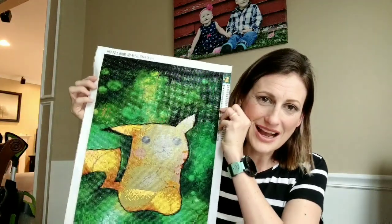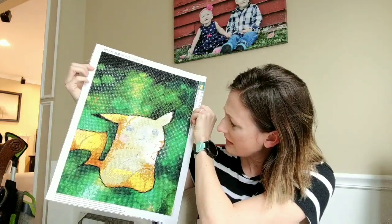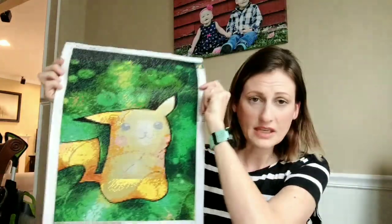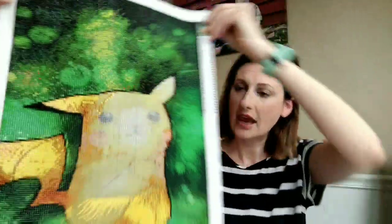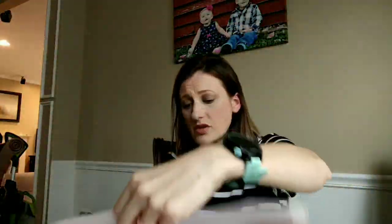Thankfully, right when I was almost done with this, Pikachu finally arrived. Oh, I'm not done with Pikachu yet — but look how cute Pikachu is! This is for my son — he is obsessed with Pokemon. My niece wanted a Mewtwo, so of course my son wanted a Pikachu. This is the picture it's based off of. This one has around 28 to 30 colors. It's very well done — there are a couple of similar-looking symbols I've complained about.